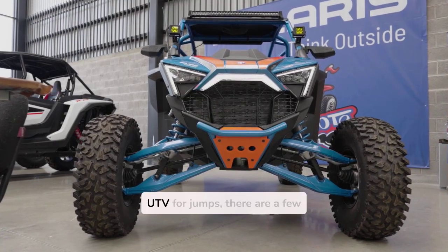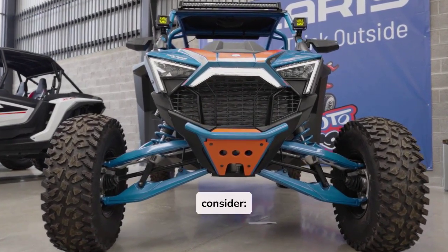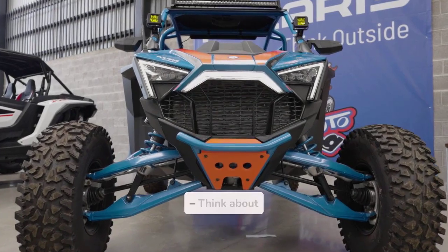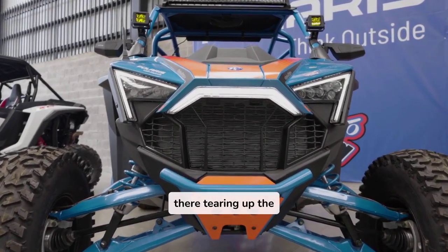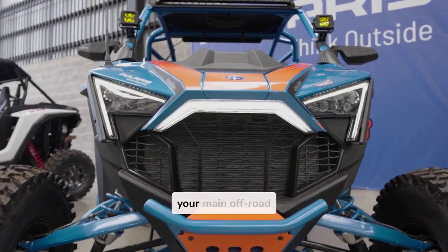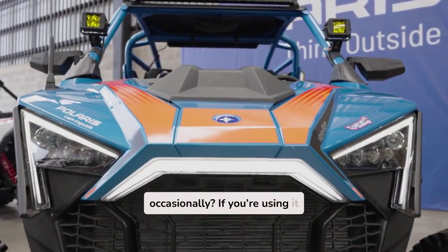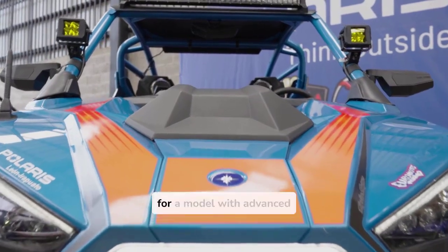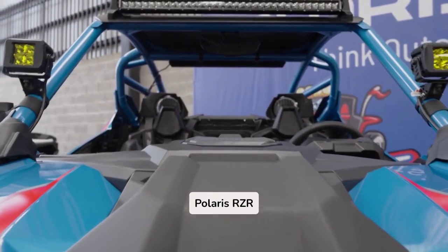When you're picking out a UTV for jumps, there are a few key factors you want to consider. One: Usage. Think about how often you're going to be out there tearing up the trails. Is this going to be your main off-road machine, or are you using it occasionally? If you're using it mainly for adventures, go for a model with advanced suspension capabilities, like the Polaris RZR Turbo S.